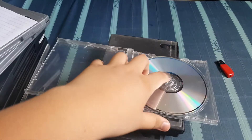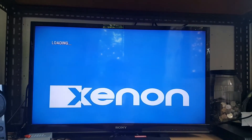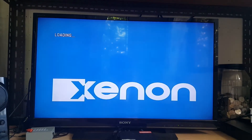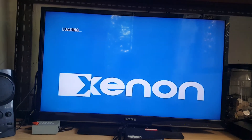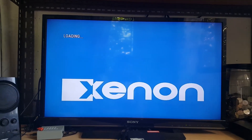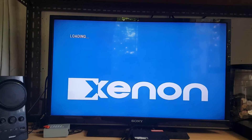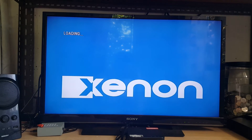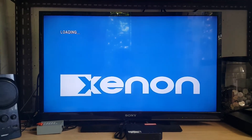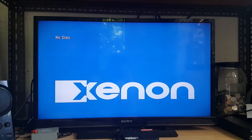Next up we have Crash Bash for the PlayStation 1. The PlayStation 1 disc is in, we'll see what happens. Unfortunately you can't play PlayStation 1 games in a Blu-ray player. On to next disc.